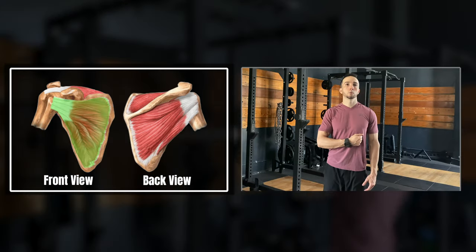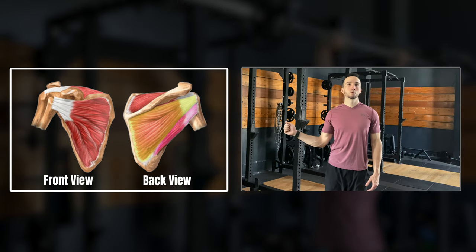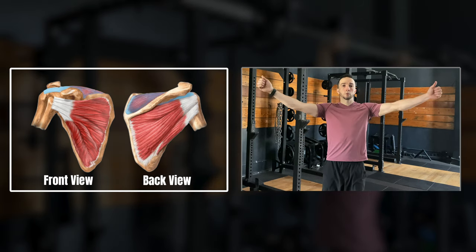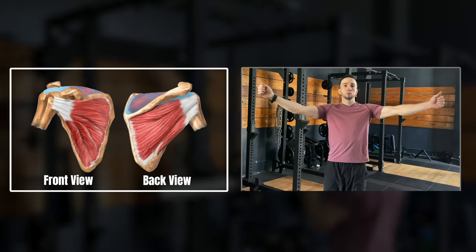The subscapularis is primarily responsible for internal rotation of the shoulder. Infraspinatus and teres minor are primarily responsible for external rotation of the shoulder. And the supraspinatus mostly helps control the shoulder joint during abduction, but can also assist in external rotation. While these muscles are associated with rotation-based movement, they're actually activated quite well in other shoulder movements as well, and we will cover that in a bit.